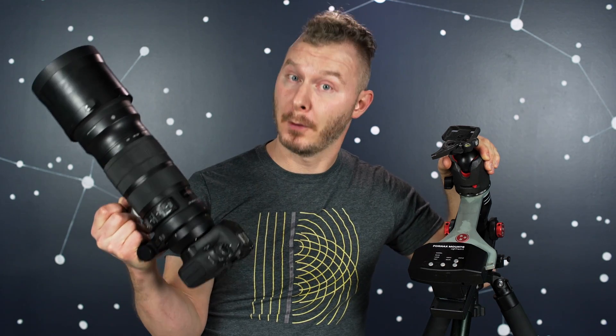Hey folks, Darren with Fervent Astronomy. Today we're going to be going over ball head no-nos for the Light Track 2. A ball head is a great way to mount a payload to the Light Track 2 if you're doing wide field. A ball head is not a great way to mount a payload if you are doing telephoto.